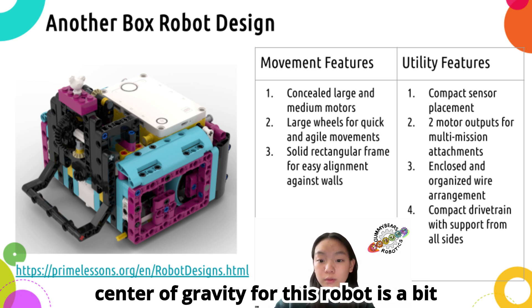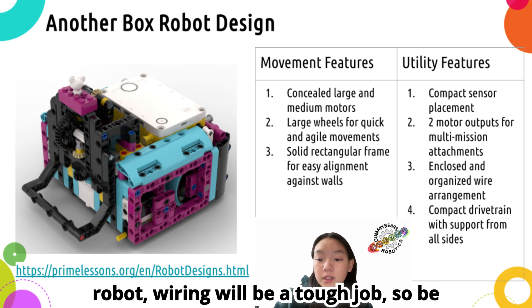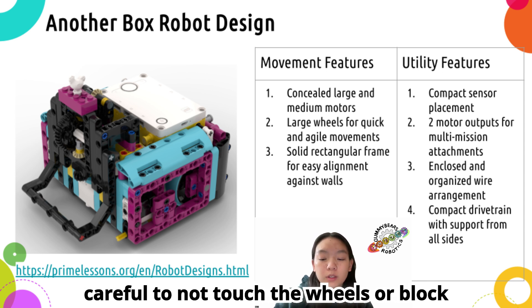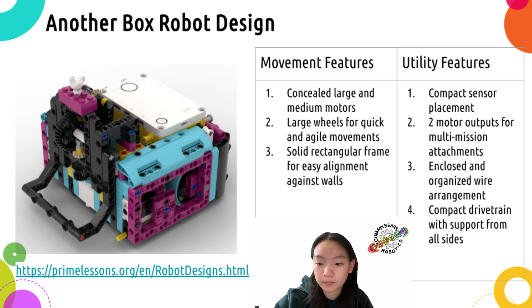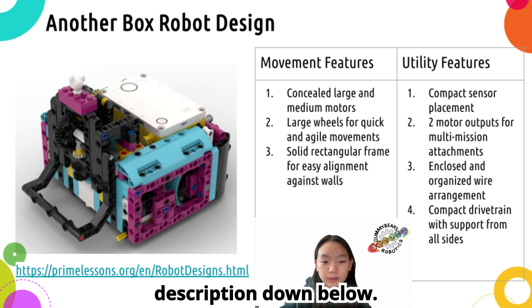The center of gravity for this robot is a bit high, and due to the compactness of the robot, wiring will be a tough job. So be careful to not touch the wheels or block any power outputs while you're doing that. The link to this design by the Session Brothers will be included in the description down below.